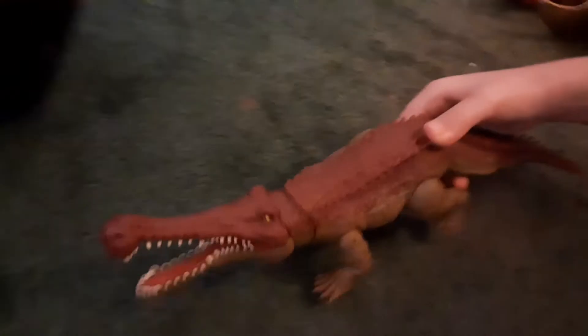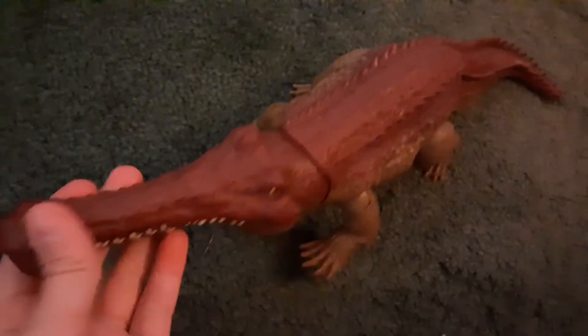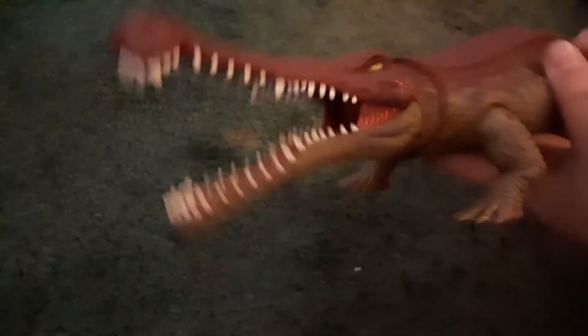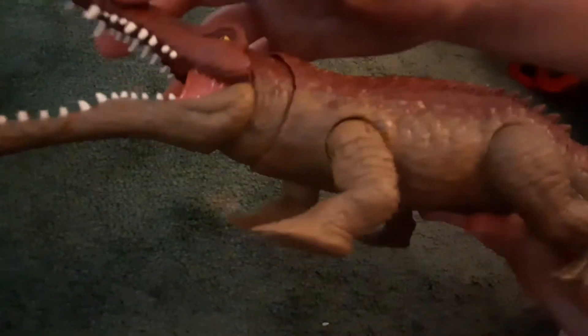So the video won't be extremely short, we might as well add a bonus that we haven't reviewed yet. This is a Jurassic World toy made by Mattel. We got this a while ago but we never reviewed it. It's pretty cool — as you can see, it has a mouth, an eye, and two different main colors on it.